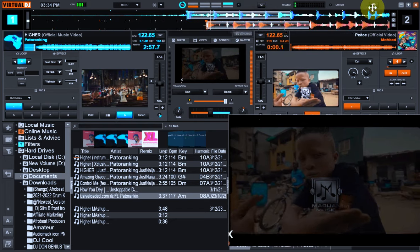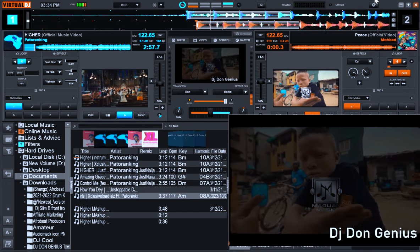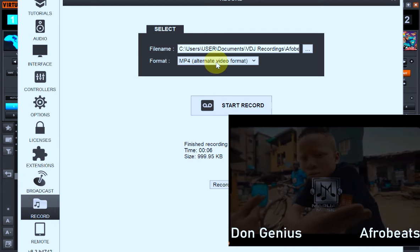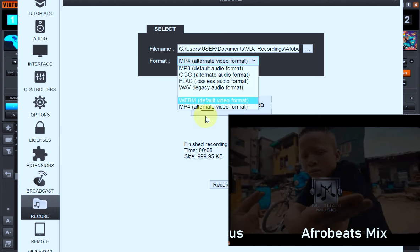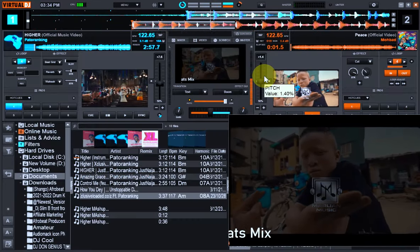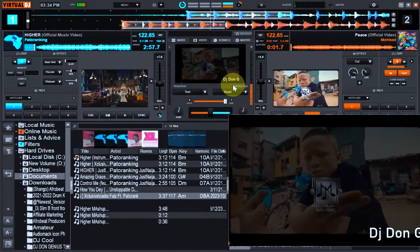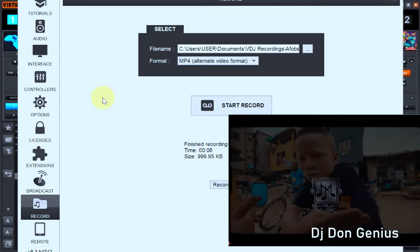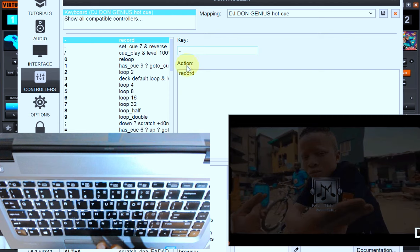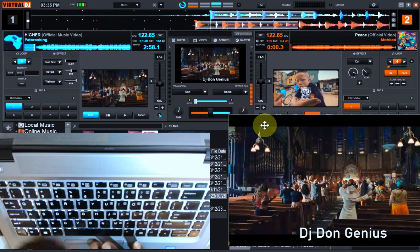You might not necessarily need to change much here. Come down here to the Record section — at this point you can pick any format of your choice: video, MP3, or whatever. Pick the video format, then close it. For the shortcut key, go to Mapping, then User Interface, then Controller. That is the instruction for the record button — tap it once to start recording, tap it again to stop.